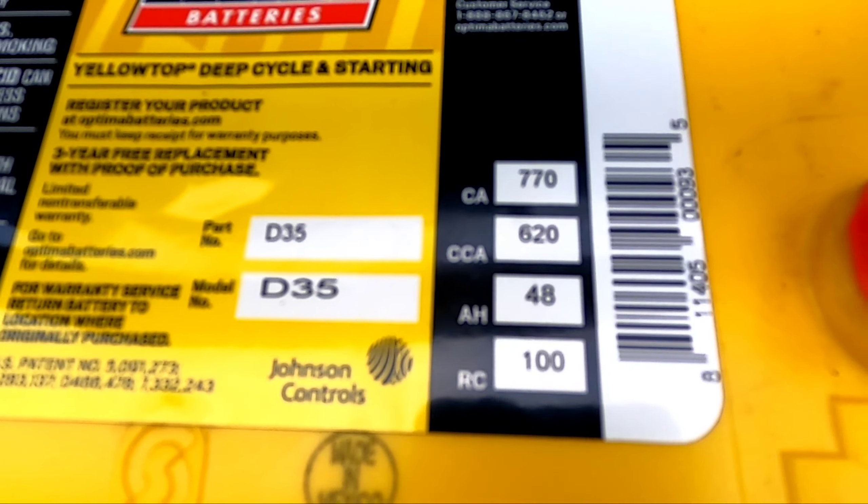Going over the Optima lineup: there's the Red Top, Yellow Top, and Blue Top. The Red is mainly a starting battery, especially for colder climates. The Yellow Top — the one I have — is for accessory-heavy vehicles. The Blue is for marine use.